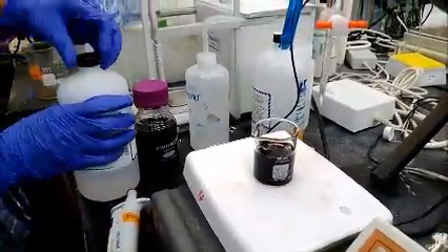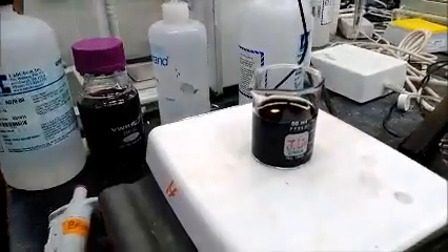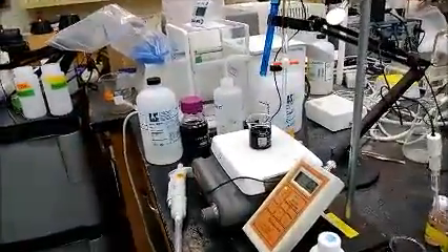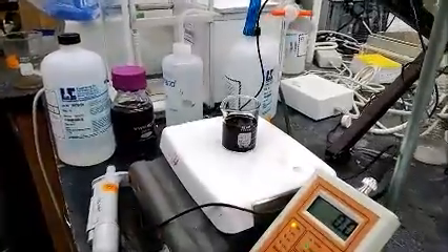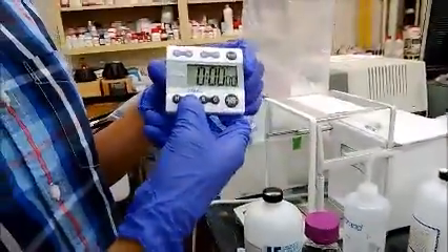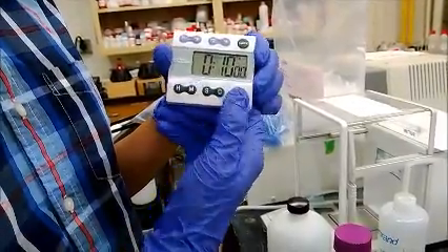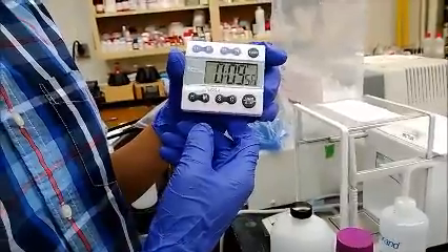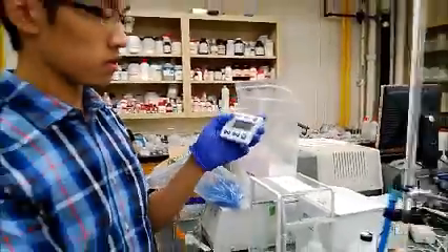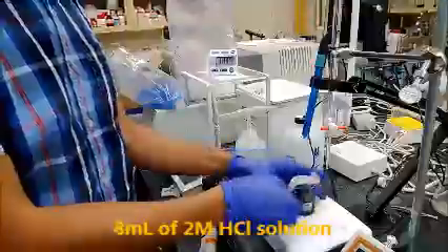After adding base into the system, the solution will turn from red to green. Use a plastic film to cover the beaker. Set up the timer to 10 minutes. Once time is up, add 8 mL of 2 molar HCl to the system.